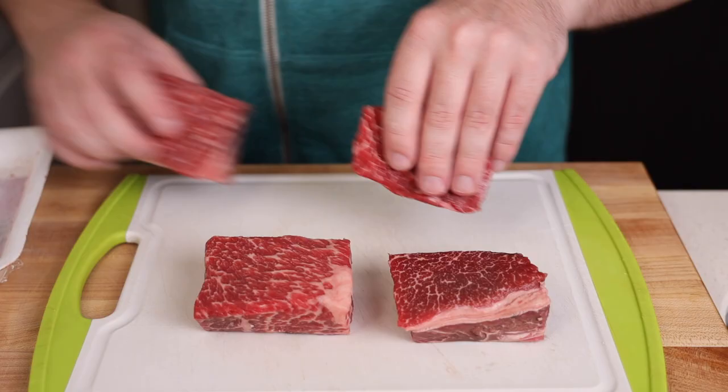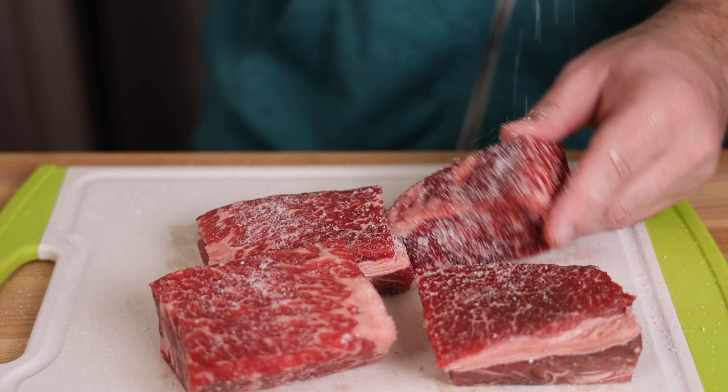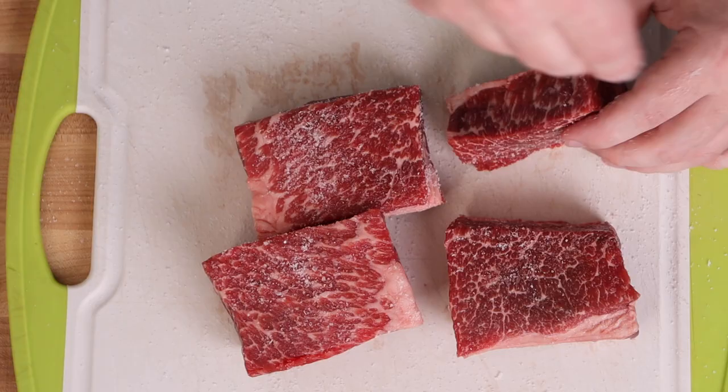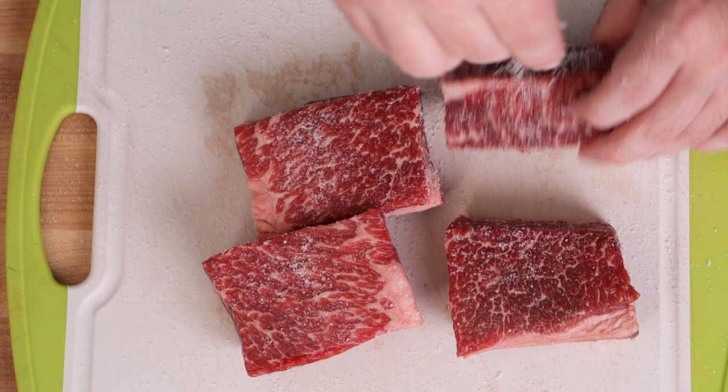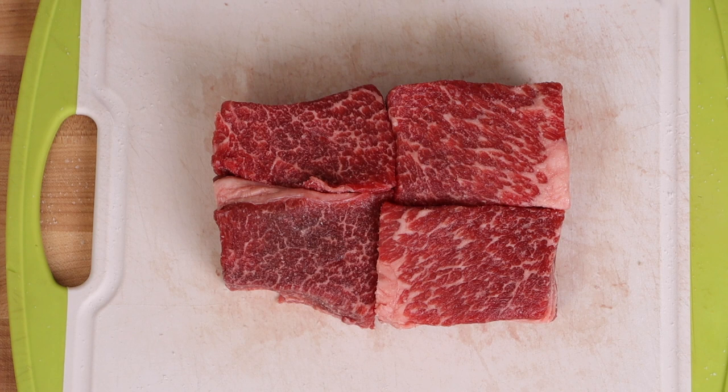Step one is just going to be salting your meat. You want to be kind of generous with the salt here — it's not going to make your food overly salty. You just want to make sure that these get seasoned up properly, and they're going to be sitting in a pool of liquid for a few hours, so really don't worry about over-salting, just make sure not to under-salt. Once nicely salted, let these sit on the counter for at least 10 or 15 minutes. You could also let them sit in the fridge overnight, but if you're like me and decided to do this at the last minute, the counter is going to be fine.